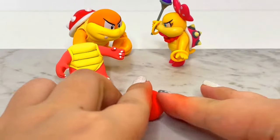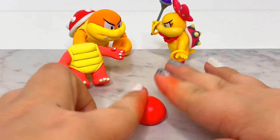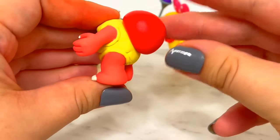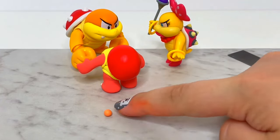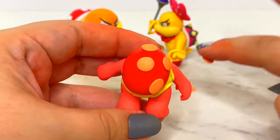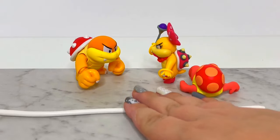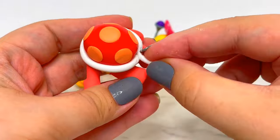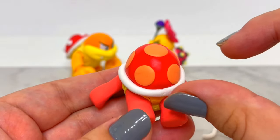To make her shell, I rolled out a ball and flattened one side against my table, then pressed it on her back. For the spots, I flattened down a bunch of orangey balls and scraped them up with my clay blade so I didn't ruin the round shape, then pressed them in until they were flat. To finish the shell, I rolled out a white snake and wrapped it around the edges where it connects to the body. Then I added her small tail.